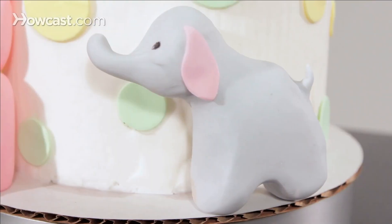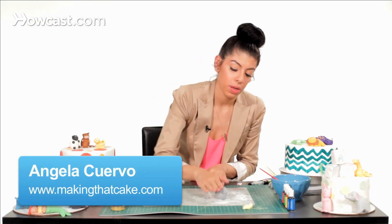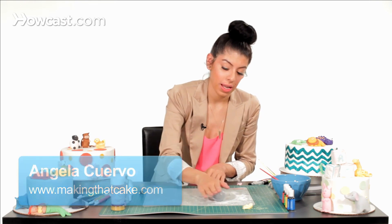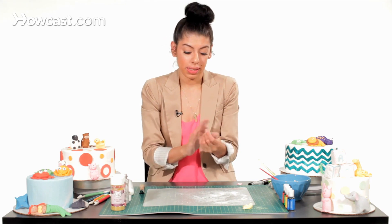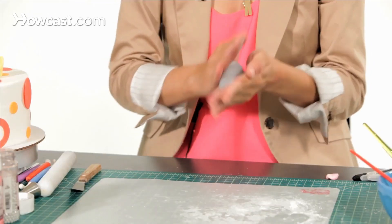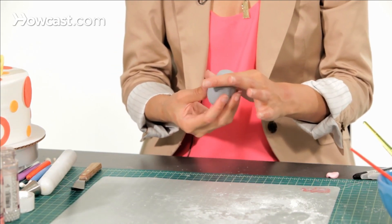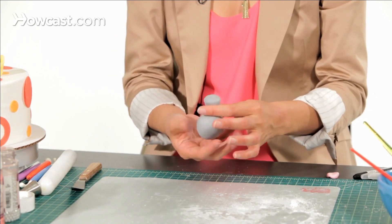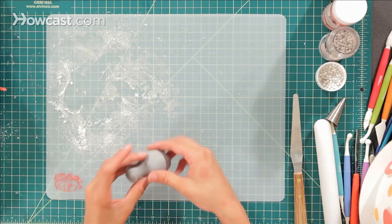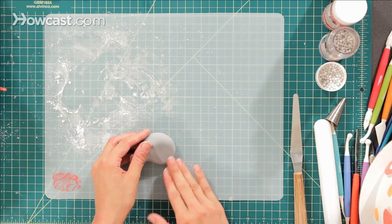Now I'm going to show you how to make a really cute elephant for any kind of cake. I'm going to take some gray fondant, which you can make by using white fondant and adding a touch of black and kneading it in. I'll roll it into a ball, then pinch at the top to make his head, and flatten his body just a little bit for his legs.